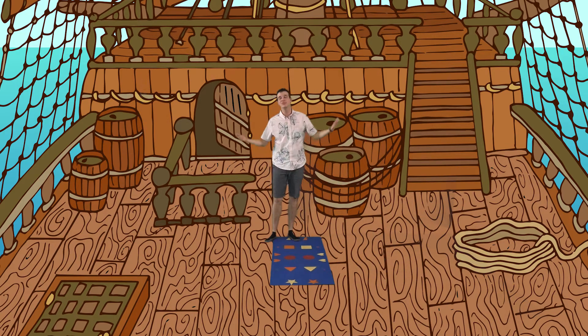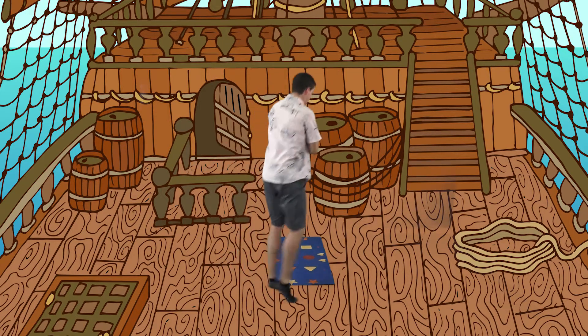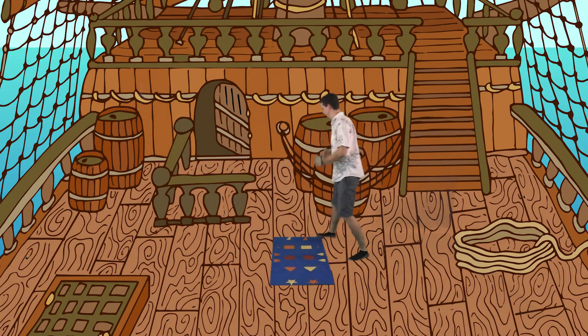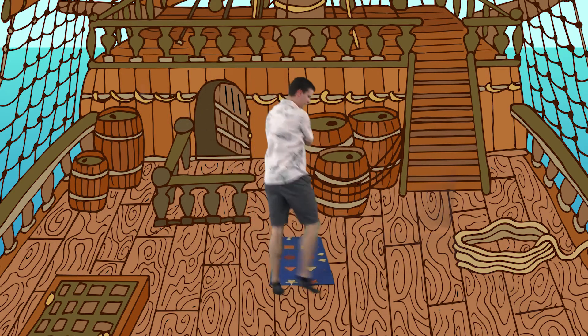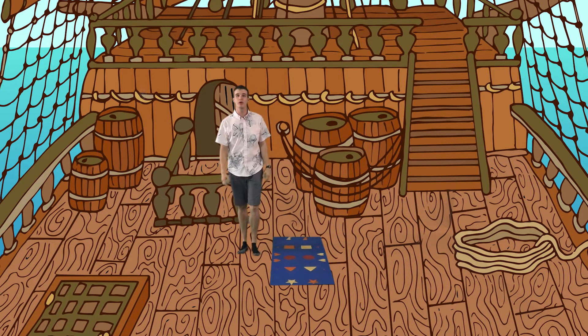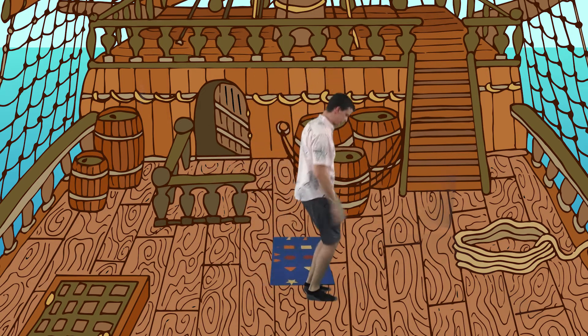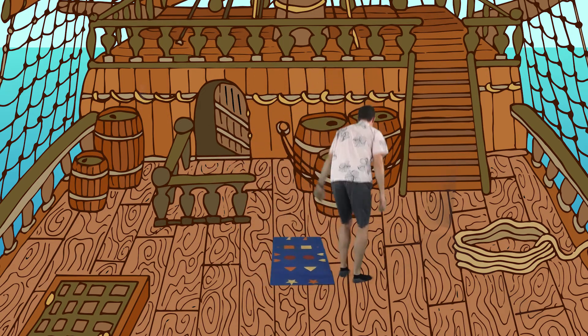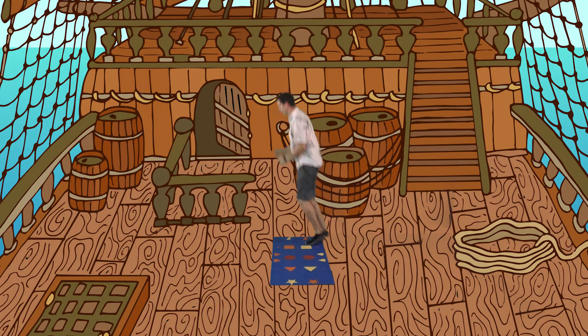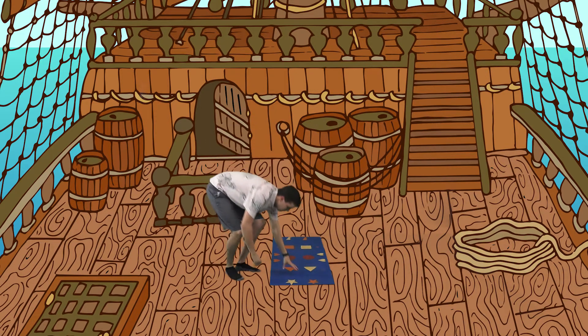Now before we go, we have to do our chores. Let's clean the deck of the boat by galloping. Now we're going to hop around to get on our scuba gear. I've got on my flippers and my oxygen tank. Now let's sneak past the captain — we don't want to wake him up. So crawl like a bear.